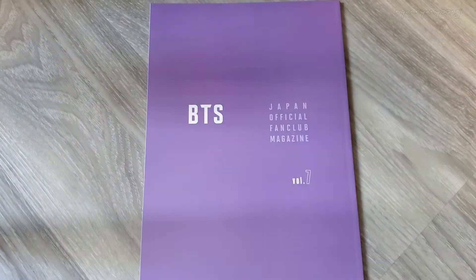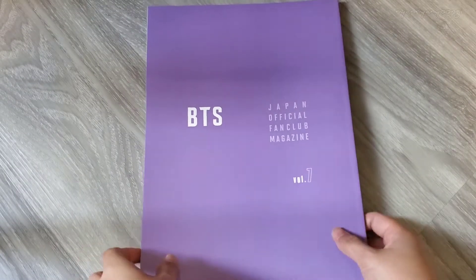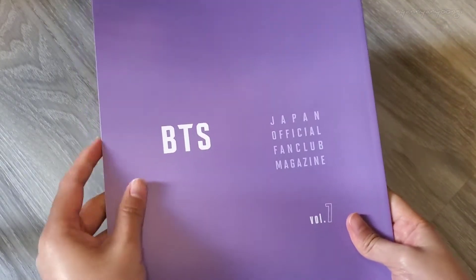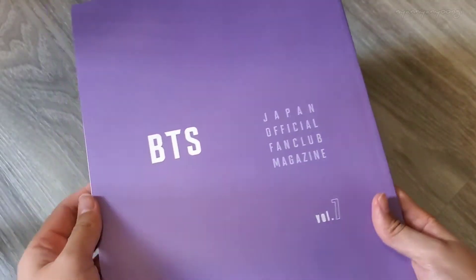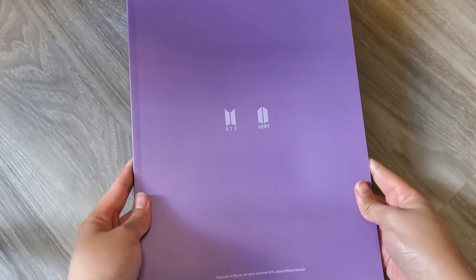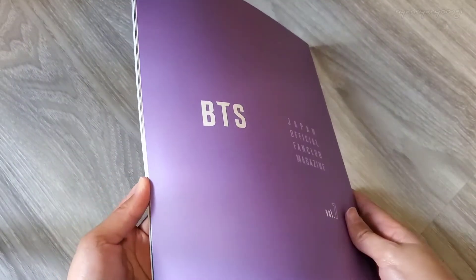Okay, so this is what it looks like — it's purple. This is the seventh volume of the magazine. The cover is kind of matte, it's pretty thick. BTS Japan Official Pen — this is what the back looks like. It has BTS and Army and the Big Hit logo. Here we go, let's open it, I'm excited!